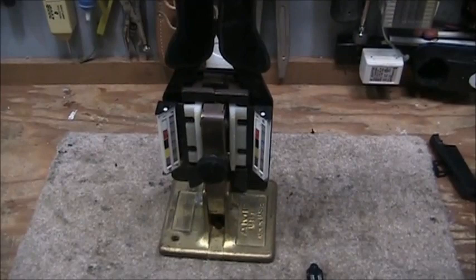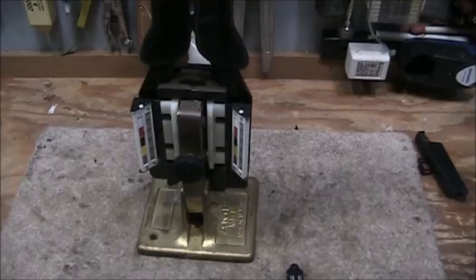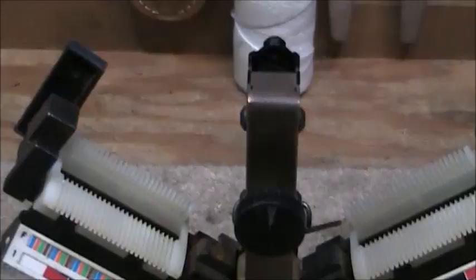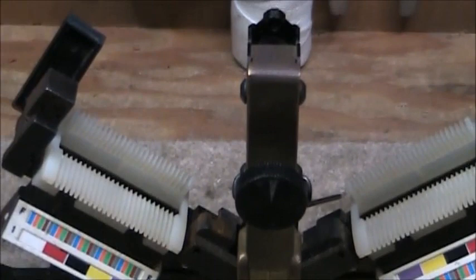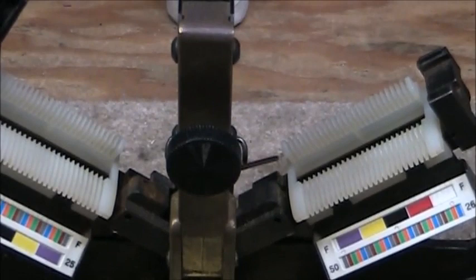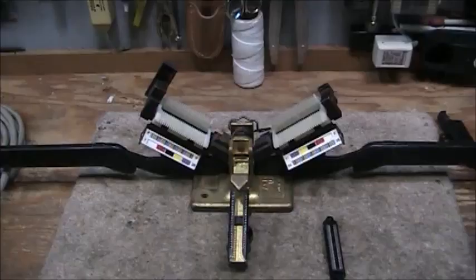For this video I will demonstrate placing a connector on the end of a 25-pair cable. This tool is used for the AMP or CHAMP connectors — it is the most common tool available on eBay and in the market. I have the Amphenol placed into the tool, and there's a thumb screw here that is used to tighten down, putting pressure on the Amphenol so it does not move around while you're crimping the lead onto it.